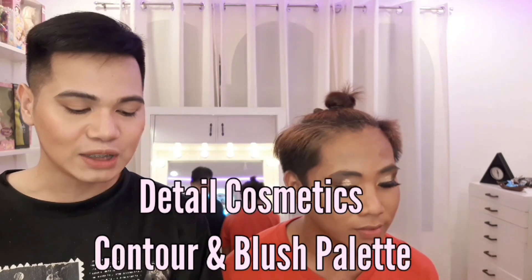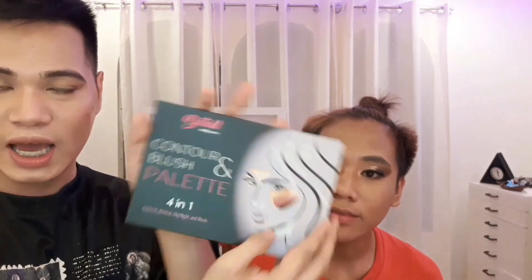Lalagyan ko muna siya ng Pilip Mata and we'll be back. And we're back. Nakapilip-mata na ang Ate Ivana natin. So ang gagawin natin ngayon, lalagyan natin siya ng contour. Ang gagamitin kong Detail Makeover contour and blush palette. Let's do it — lalagyan natin siya ng contour. Ang gagamitin kong contour sa kanya, itong nasa baba.